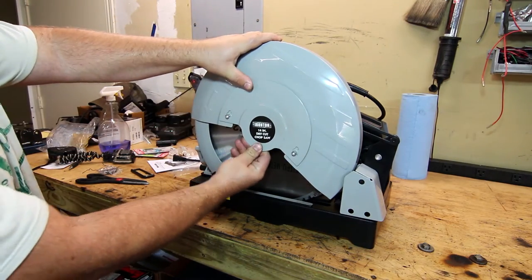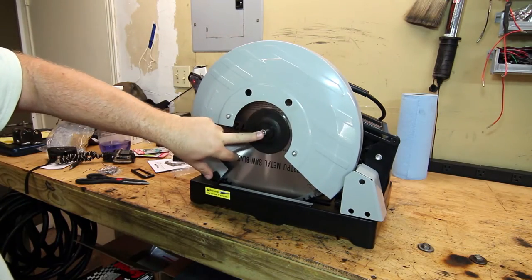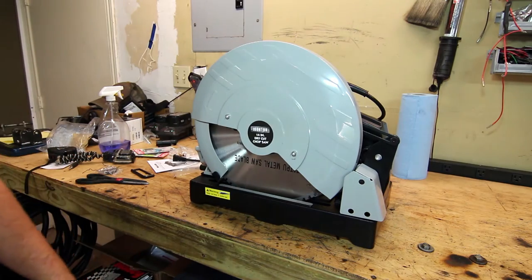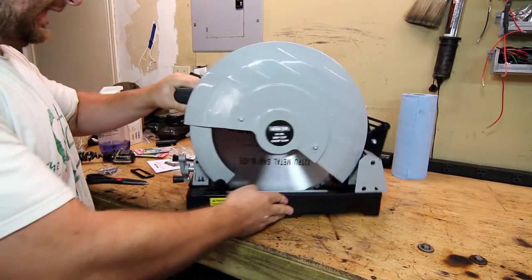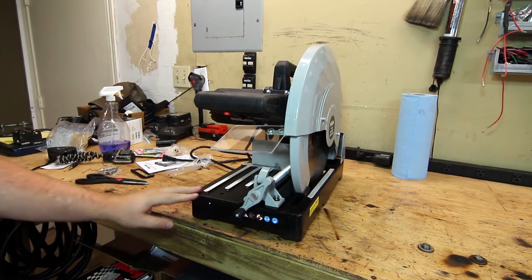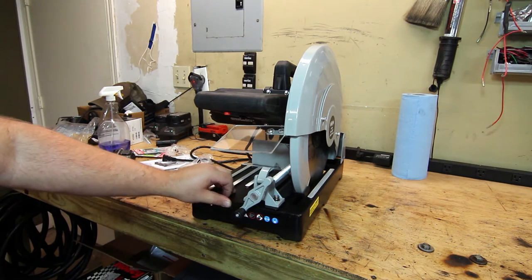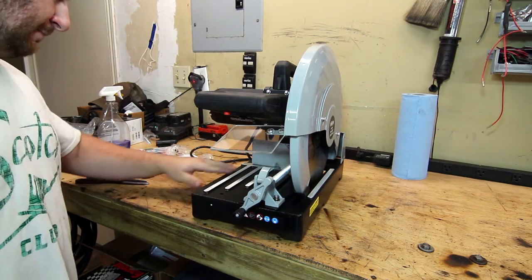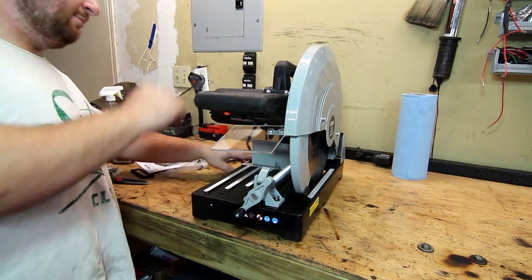It comes with two Allen keys. The first, smaller one is to remove this cover — it slides up and off and allows you to remove and change out the blade. This base right here is very solid cast iron. The casting is pretty rough and the paint is kind of rough too, not the best finish, but in terms of keeping everything safe I don't really have too many complaints.